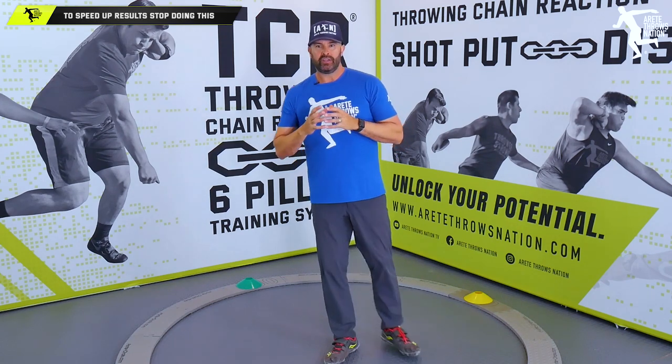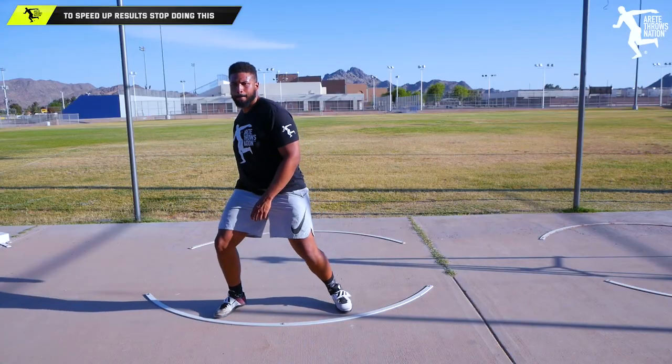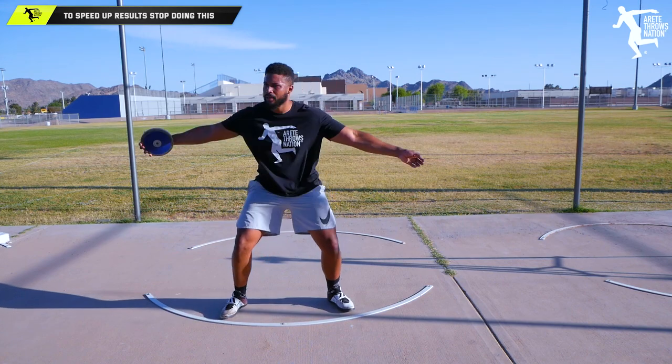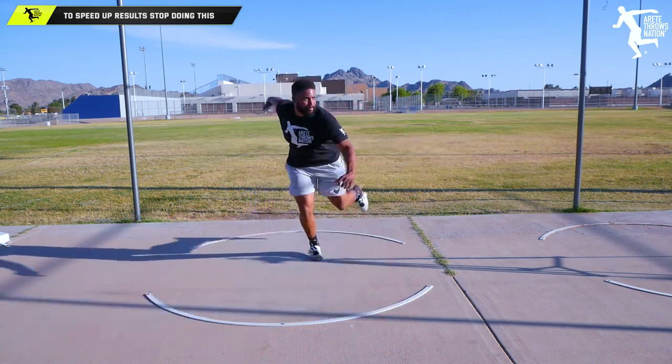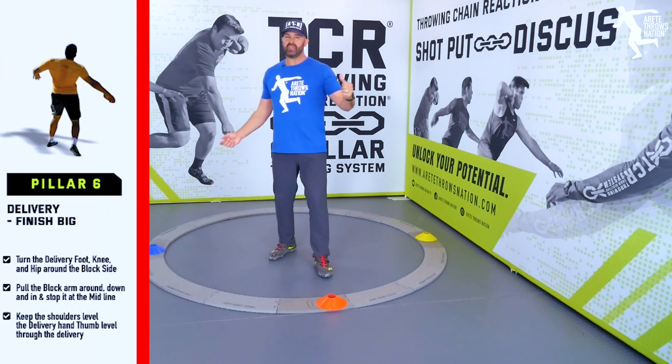One of the things that needs to be done is when we throw, this is the finish — and remember, Throwing Chain Reaction is the system we talk about, so you'll hear me reference Pillar Six. Pillar Six is the finish.